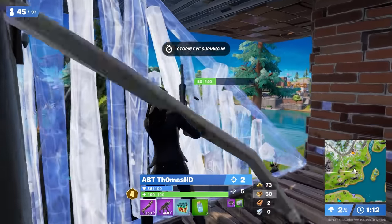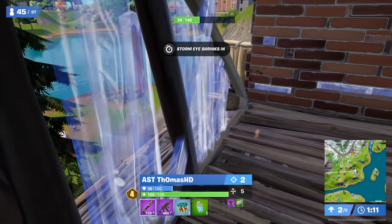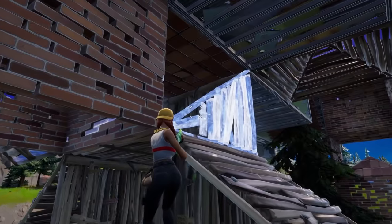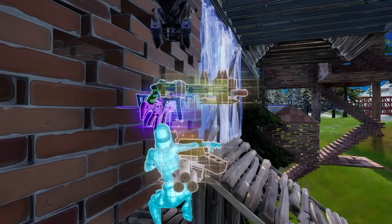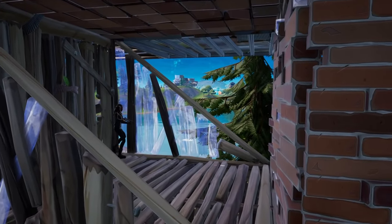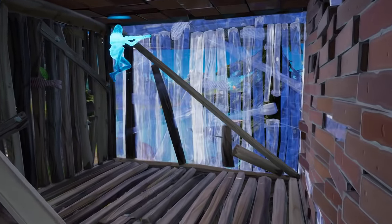Notice how Thomas HD does this and he swings all the way back into the corner to jump and take that shot. From the opponent's POV, there is no chance that he's going to be able to hit this shot before Thomas does. Awareness on the wall and the positioning they're at is absolutely key to this.